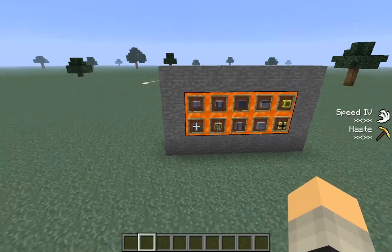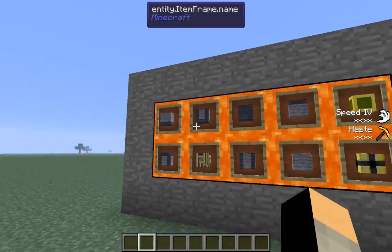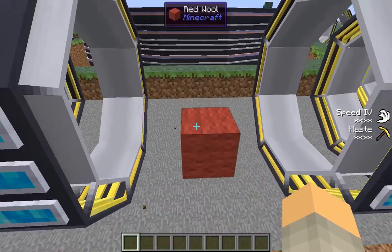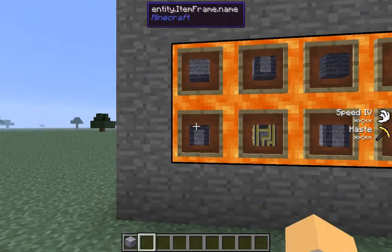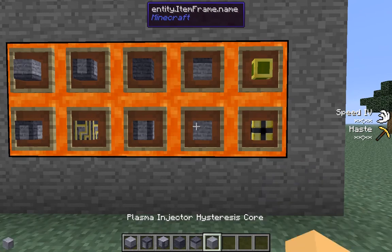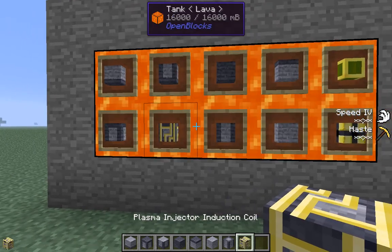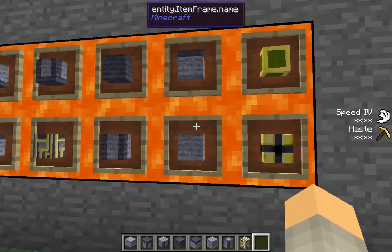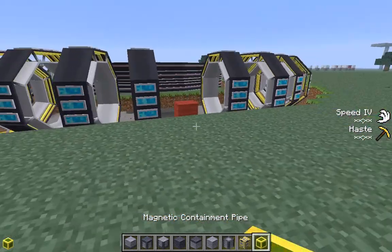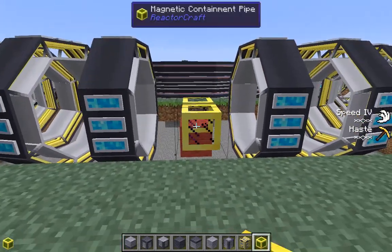Hello guys, welcome back to the second part of the fusion reactor tutorial. I'm Chase. So here is what we need for the next piece — we are going to be building the fusion injector. We'll need: injector base, injector upper corner, injector lower corner, injector side panel, injector top, plasma injector, hysteresis core, column piece, injector induction coil, and magnetic containment pipe.